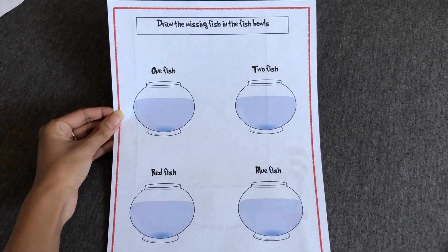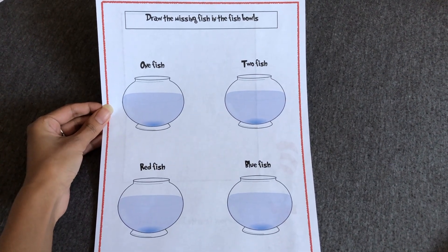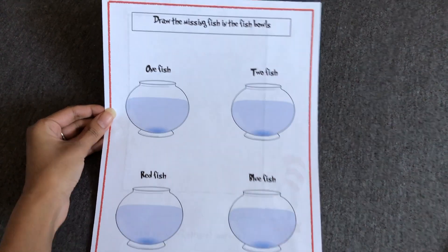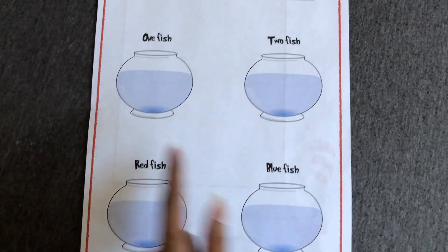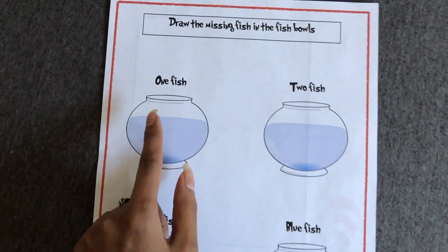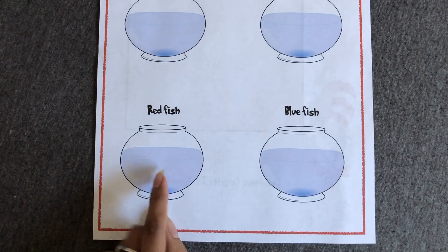The next one says 'Draw the Missing Fish in the Fish Bowls.' We have four different fish bowls, and this goes along with the book 'One Fish Two Fish Red Fish Blue Fish.' Each fish bowl says one fish, two fish, red fish, and blue fish, so your little one will just have to draw each fish for each bowl.